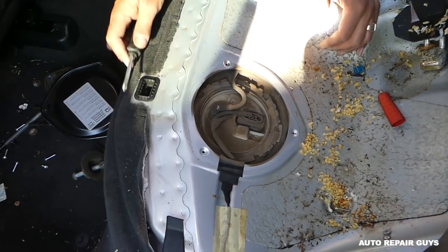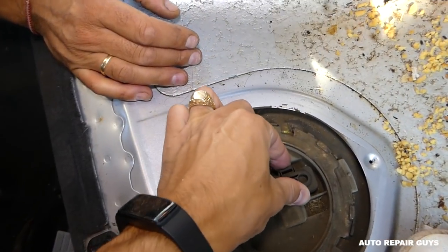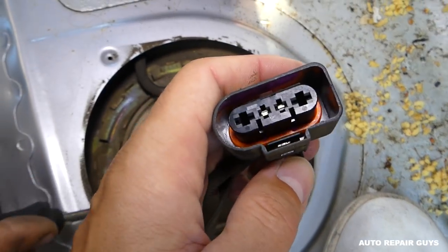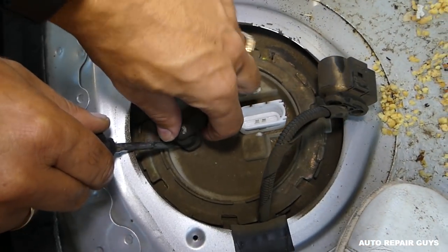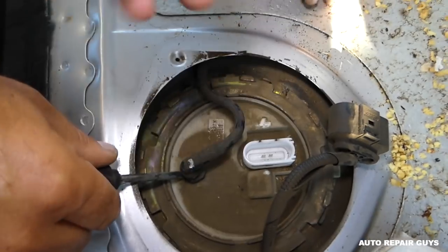Both caps are out now, so we'll demonstrate how to remove the whole fuel pump assembly. You need to push down and pry this up. When you press on it down like that, it releases. Always wear eye protection and glasses because it's going to spray you — it's under pressure.